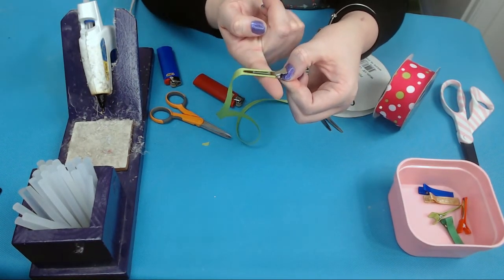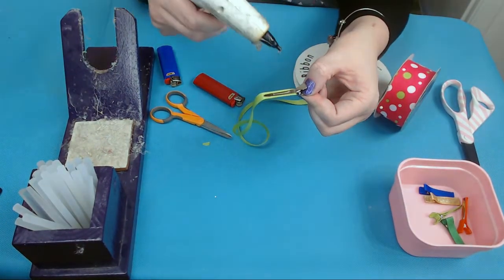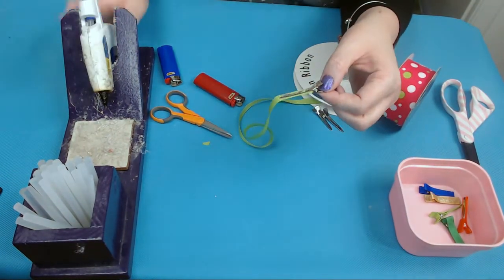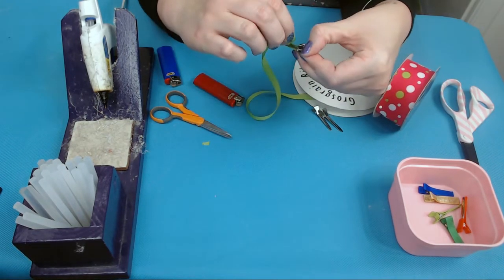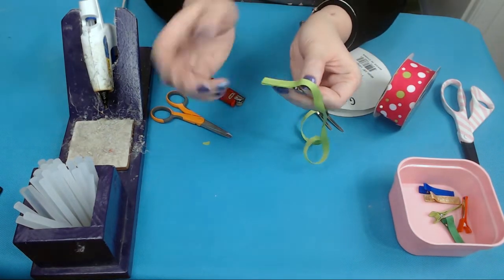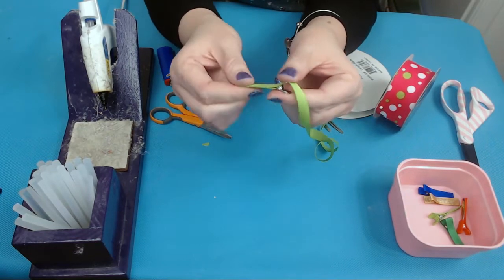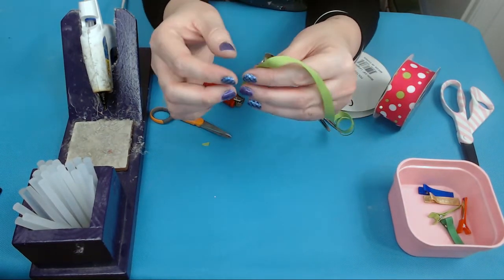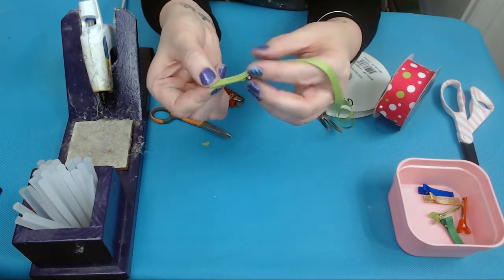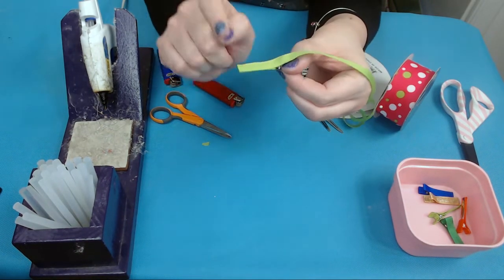Run a line of hot glue along the top of the clip. You don't need a ton because you don't want it oozing out the sides of your ribbon. Then push your ribbon onto the clip and apply a little pressure, running it down nice and smooth. Now we've got this portion done — flip over this portion of your alligator clip.